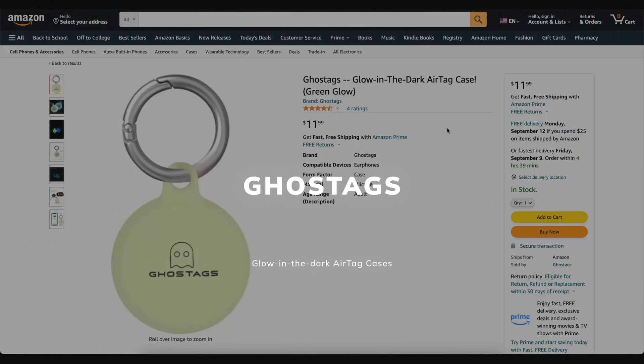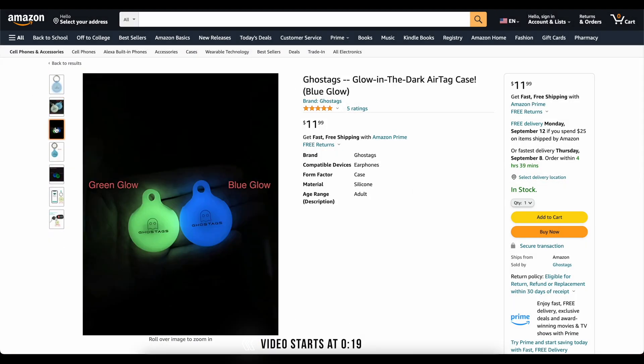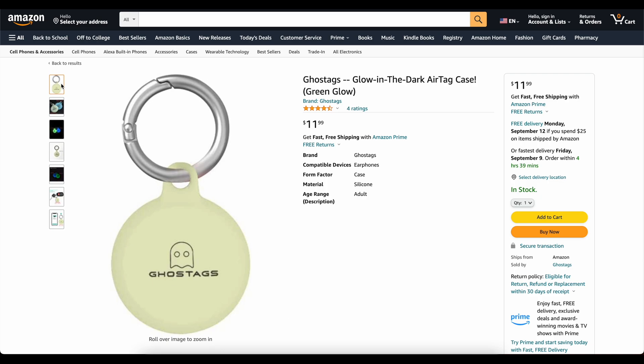This video is brought to you today by Ghost Tags. This is my own company that I started because I wanted a glow-in-the-dark AirTag case. These things are awesome. You can stick them on your backpack or on your dog's collar and you will be able to find it at night. We've got two colors, blue and green. They've got great reviews. Go check them out — links down below. Now on to the video.